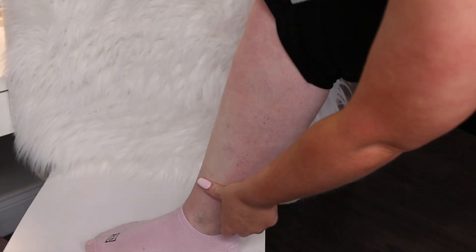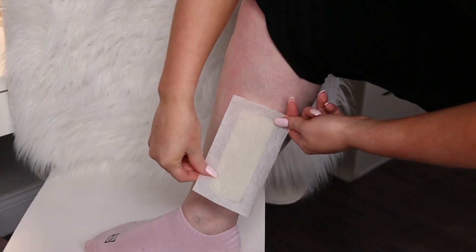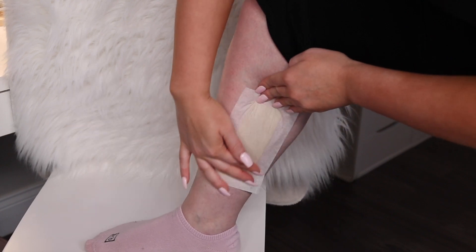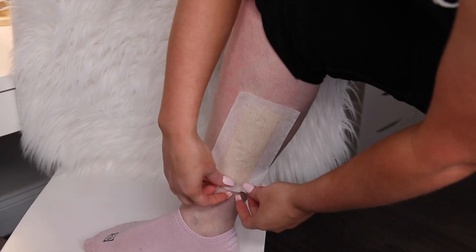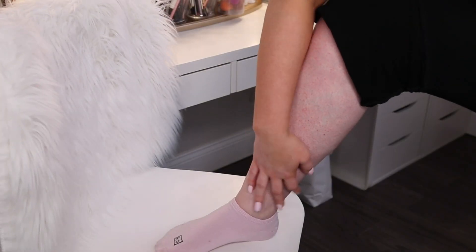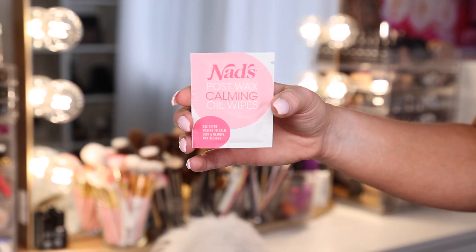There were plenty of times when I got my legs done professionally where I had almost like an allergic reaction to it. This wax is really great for sensitive skin and really does a good job of adhering to the hair and not your skin, so it doesn't hurt that bad, trust me. So now I have a nice hair-free leg and we are ready to go.